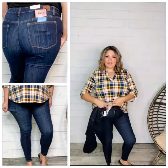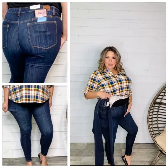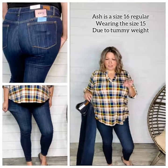I'm a 16 regular and I'm wearing the 15, and they have a really great fit. If I didn't carry as much weight in my tummy, I could do the 13 as well, but I prefer the 15 personally.